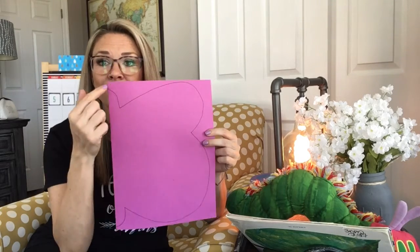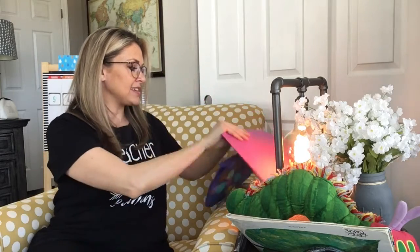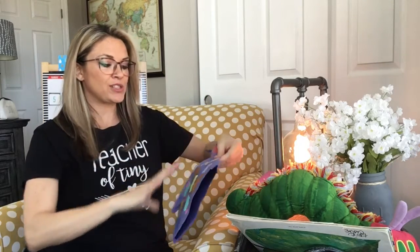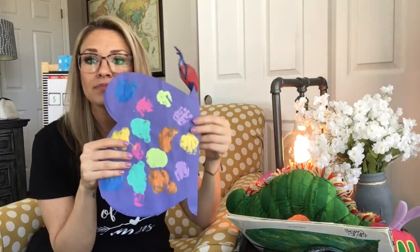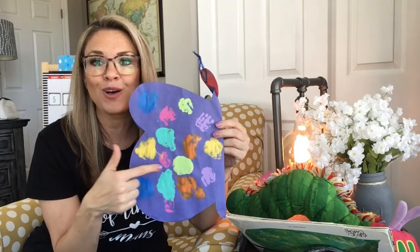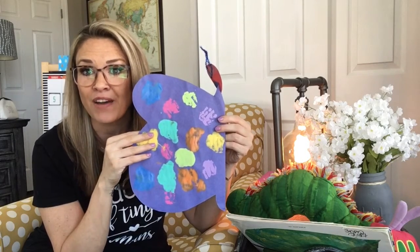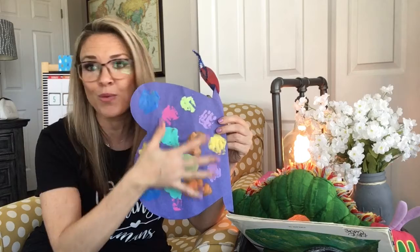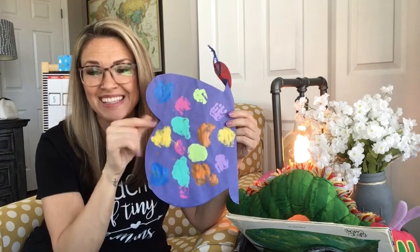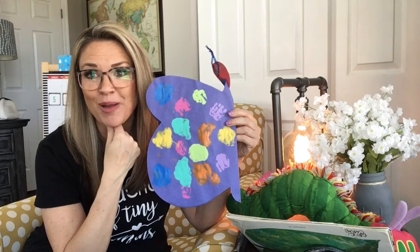You're going to take it and you're going to cut it out along these lines, and we're going to fold it in half. Then you're going to paint just dots all over the wings to make it a beautiful, colorful butterfly. After you have your dots only on one side — just one side — this is how you make it symmetrical, the same on both sides.